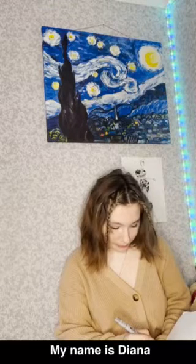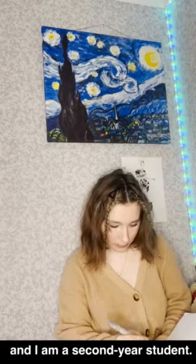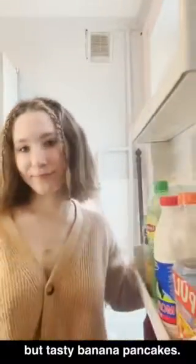Hi everyone! My name is Diana and I am a second year student. Today I'm going to tell you how to make very simple but tasty banana pancakes.